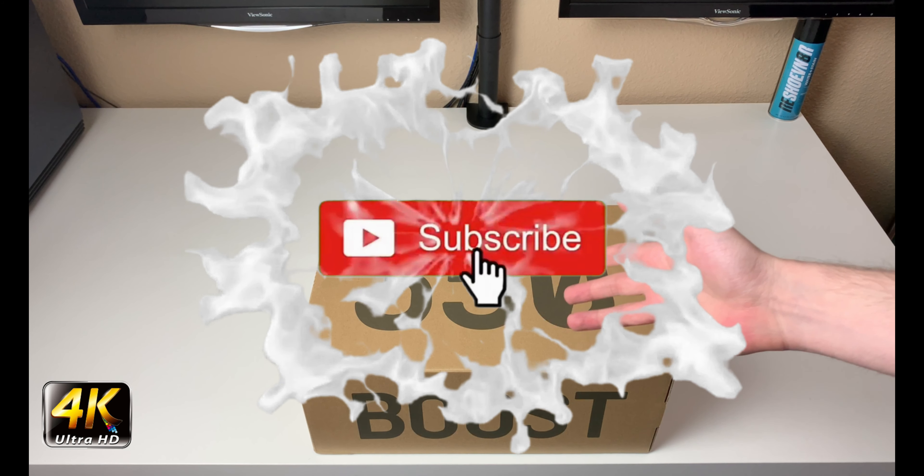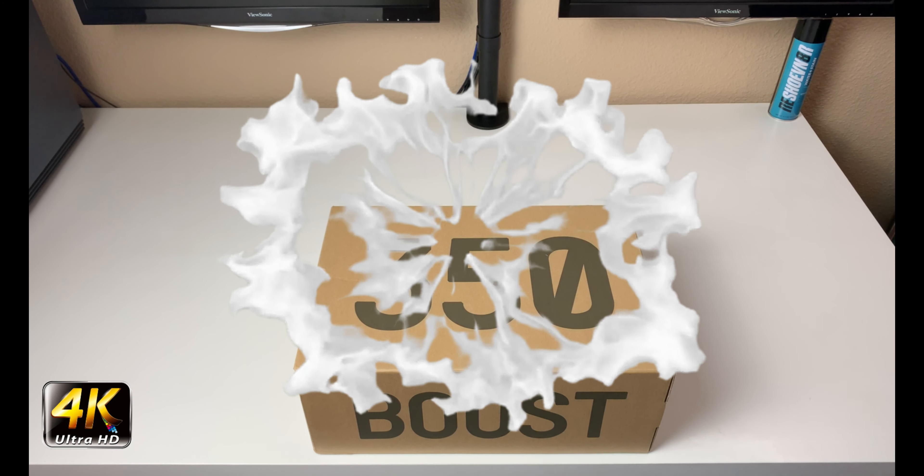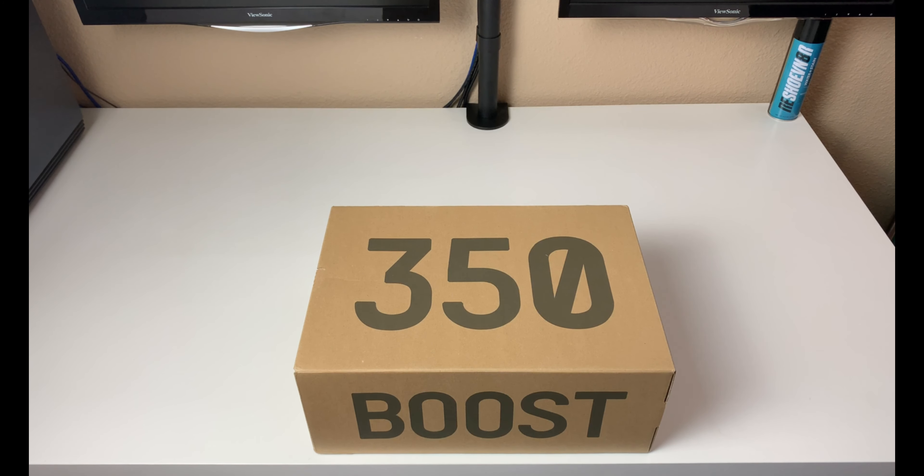Hey, what's going on everybody, welcome to the channel. Today if you enjoyed this review please drop a like, subscribe down below — I appreciate all the support.